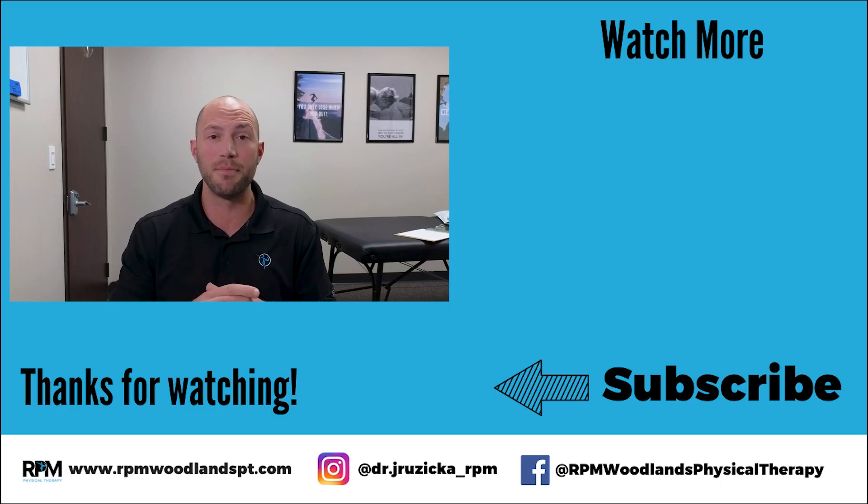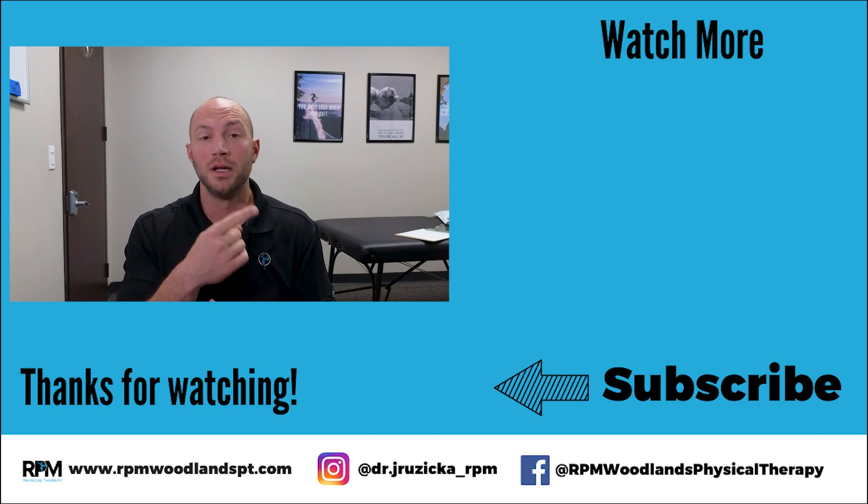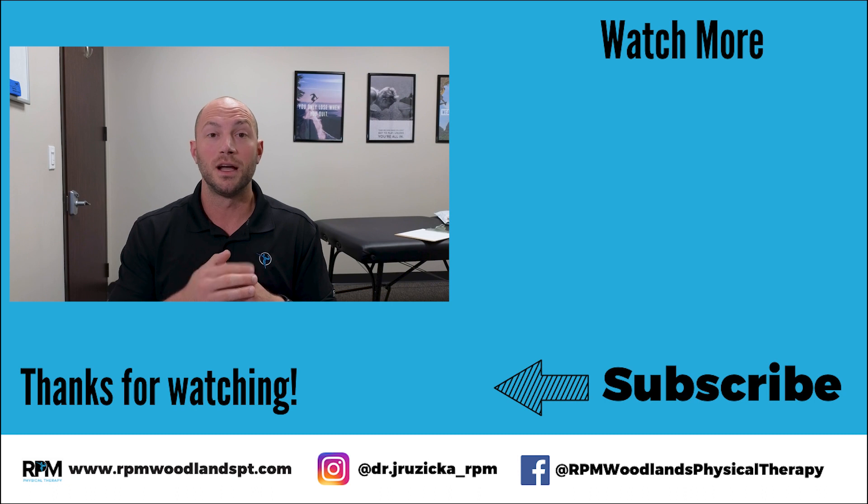Make sure you hit the subscribe button and the bell icon so you don't miss out on the videos on exactly how we attack these injuries and fix them. Make sure you check the video on the screen that goes through exactly what we do for upper extremity injuries. I'll see you in the next video — get mobile and stay active.